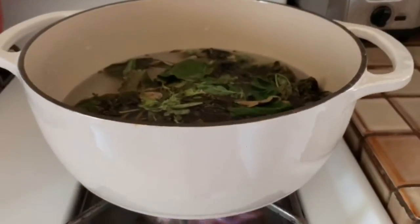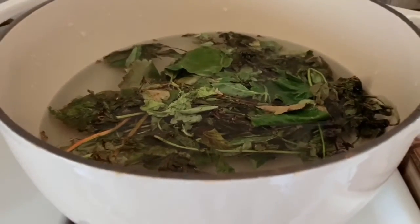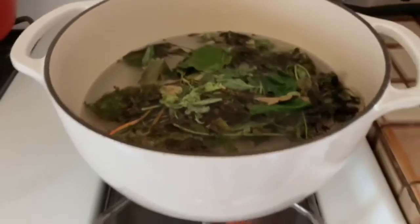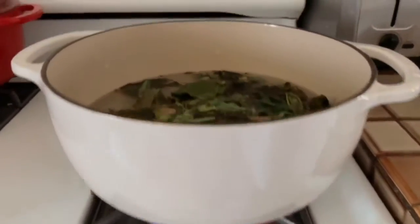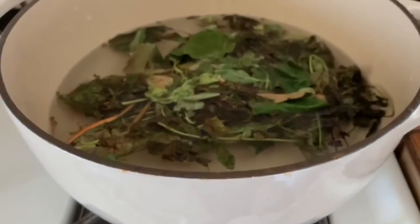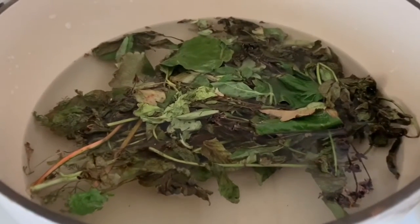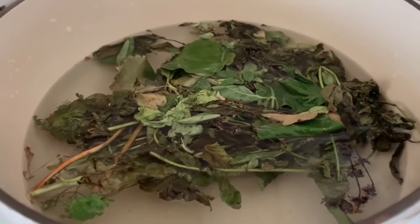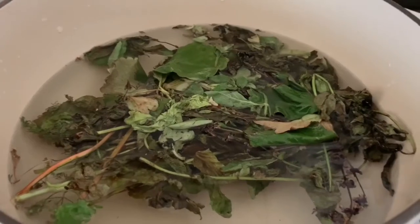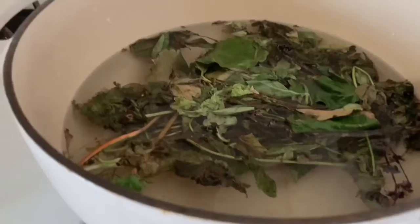I have the bush tea on the stove right now. I put eight cups of water and I put it on high. There is no hard rule about bush tea. I like to boil this until the water turns to a darker color. You can stop this whenever you prefer, but definitely bring it to a boil.